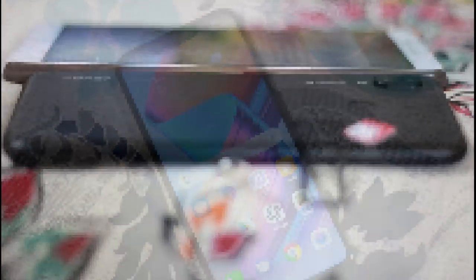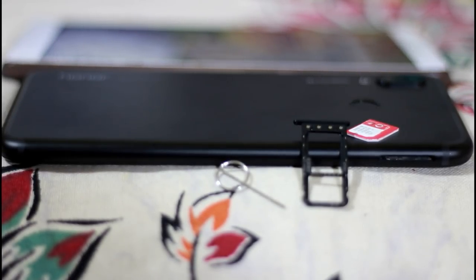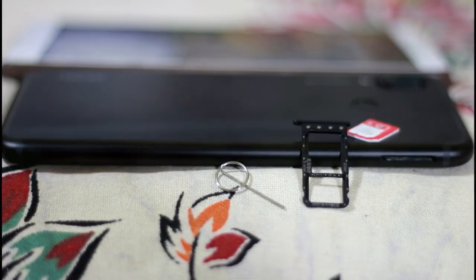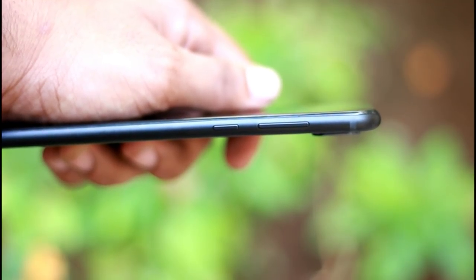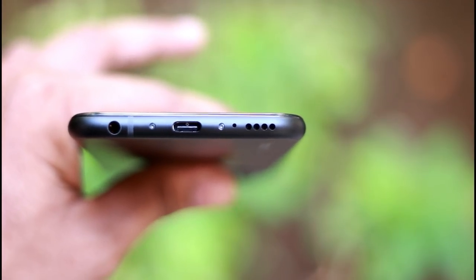We can see a hybrid SIM slot. We can fit two SIMs or a SIM and a memory card. On the right hand side we can see the volume up button, volume down, volume rockers, and the power button. We can see a headphone jack, USB Type-C port, and a speaker.